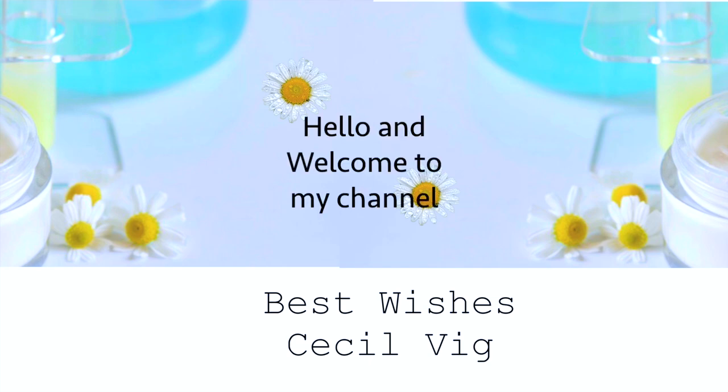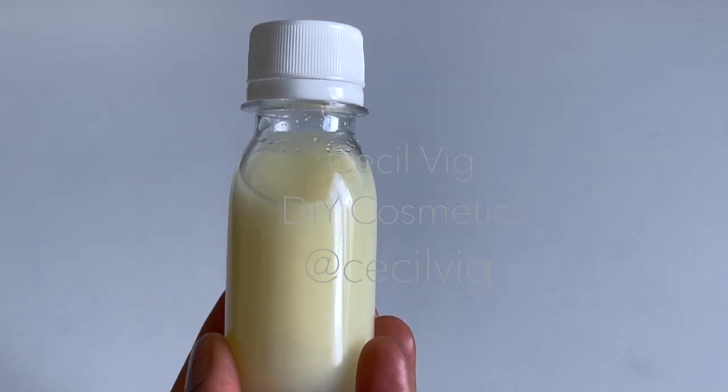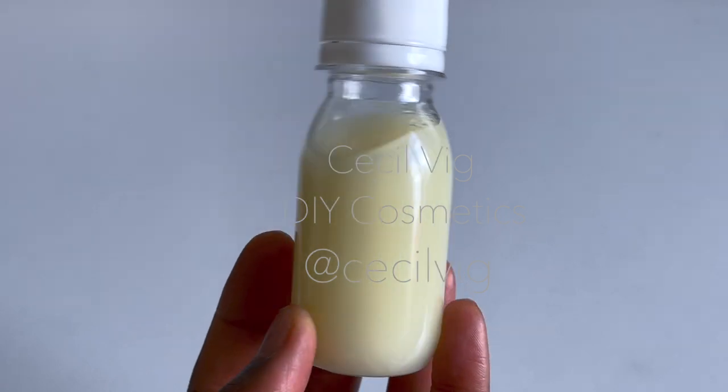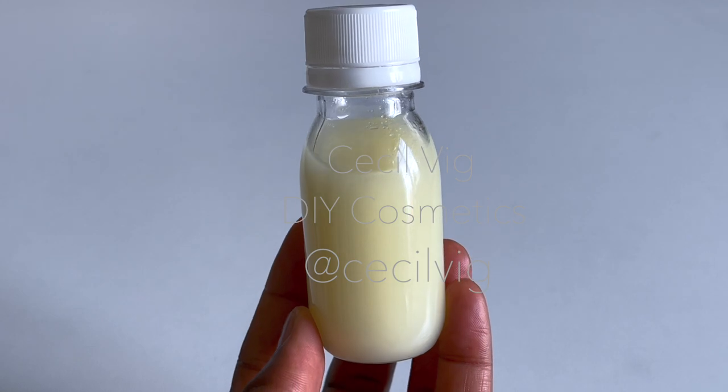Hello guys, welcome to my channel. I hope you are all well. I have been looking forward to sharing with you this home remedy recipe that will help you get rid of the most stubborn toenail fungi or fingernail fungi.